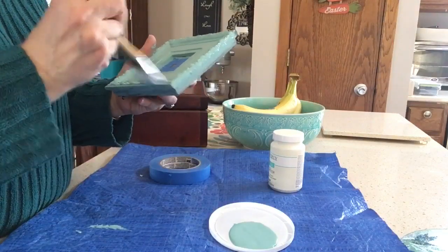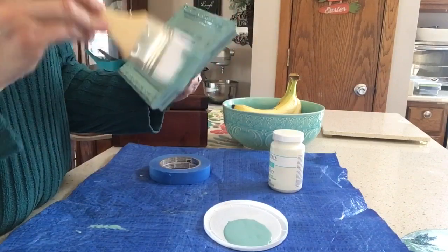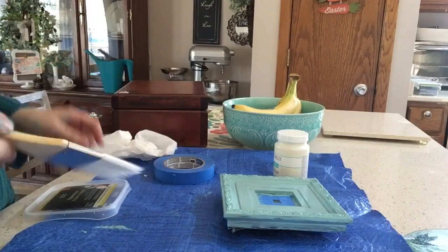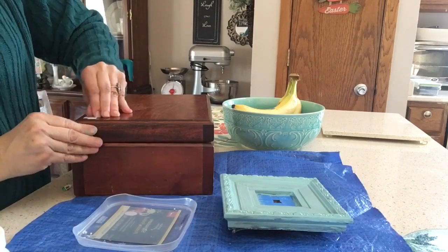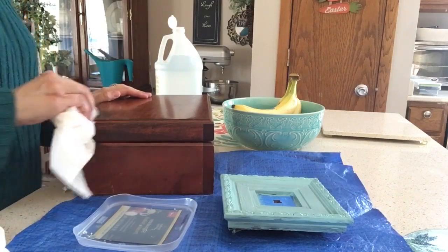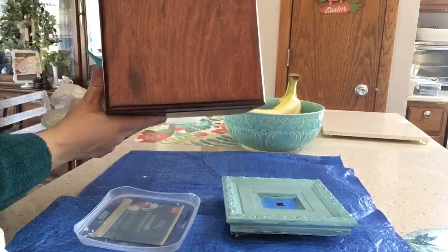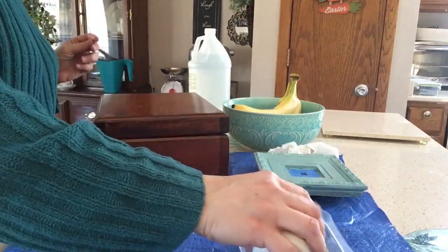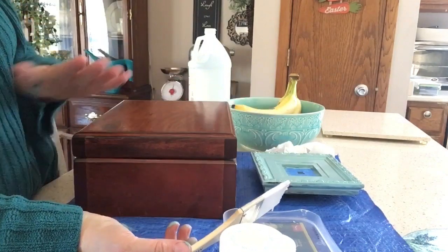I think if I could do it over again I might rough up the frame a little, because even though it's chalk paint, the finish was so smooth it caused issues when I was distressing it later on. After I got the first coat of seafoam onto the clock I moved on to the box. First I needed to get the Goodwill sticker off, which gave me a little trouble, so I got my white vinegar out and rubbed that on the spot and it took it right off. Once the sticker was off, I got my Waverly chalk paint in the plaster color ready and started painting the box with the first coat.